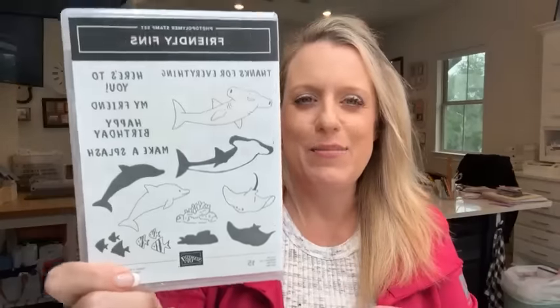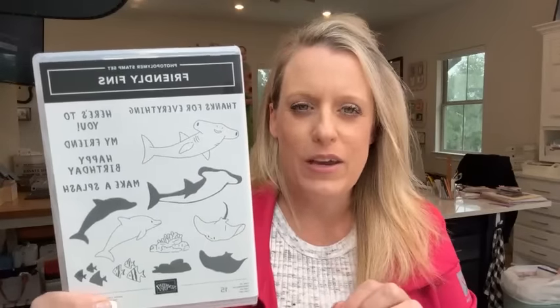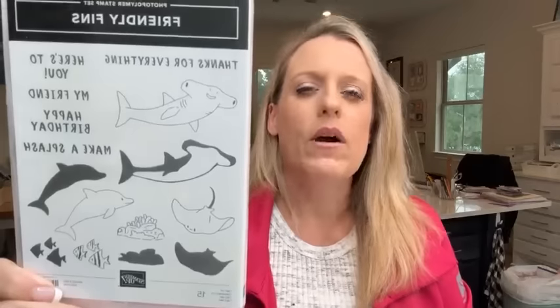Hey everybody, it's Friday — time for Facebook Friday! Hope you guys have had a good week. This week we are playing with some sharks, dolphins, and stingray. This is called Friendly Fins. Super cute. I didn't know I needed a hammerhead shark stamp, but now that I have it, I love it and it's so fun. I'm going to show you some projects today using this set. I think this is a good kid set and also good for masculine cards.